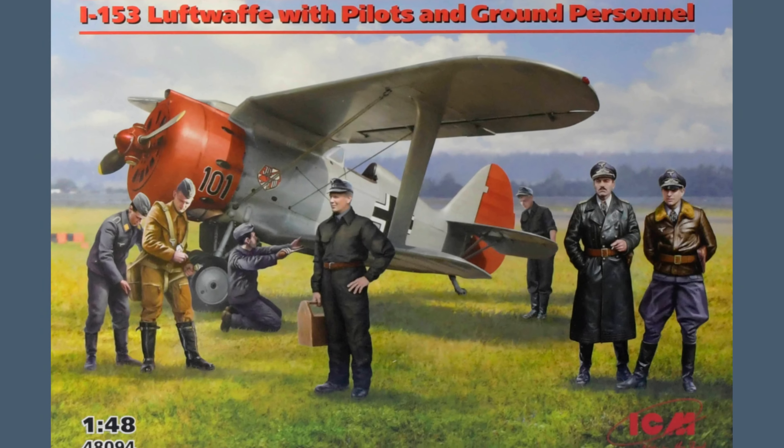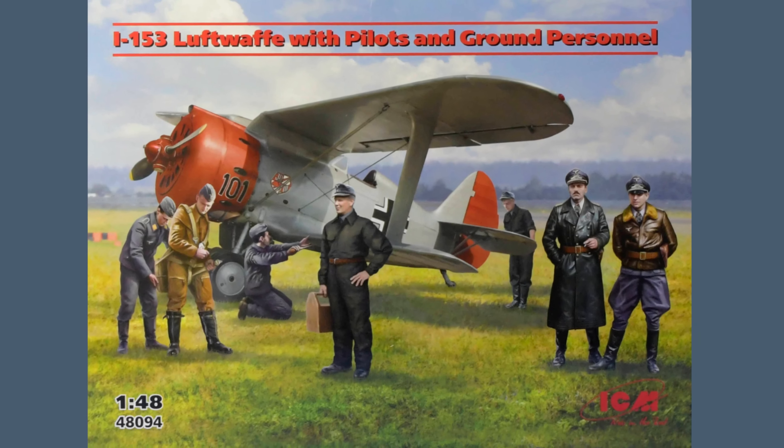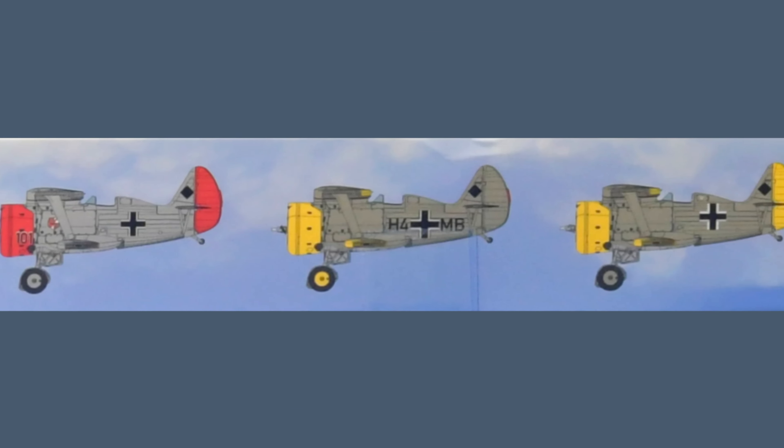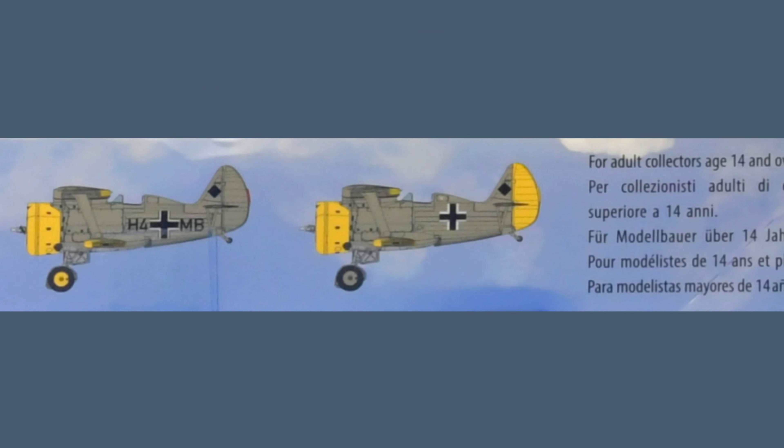Hi, I'm Gary, welcome to my channel. Today I'm looking at the new ICM Luftwaffe base set with a Polykarpov I-153 fighter and a set of figures, all in 1/48th scale.